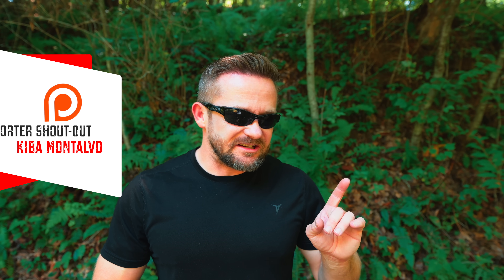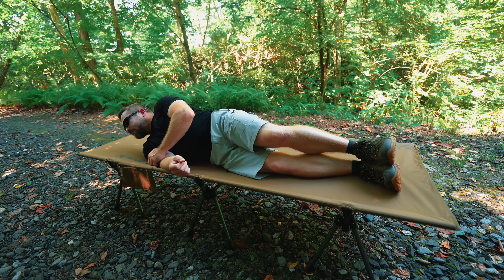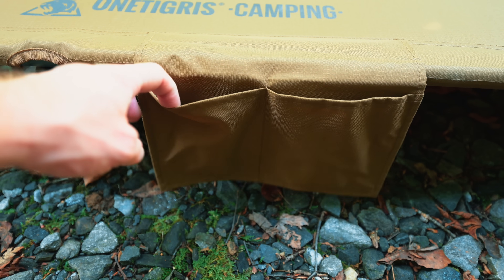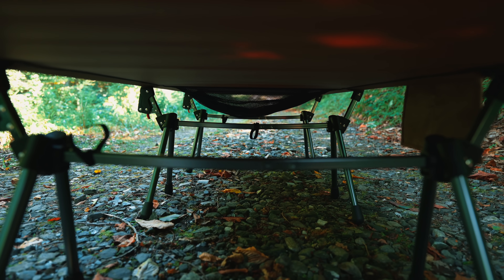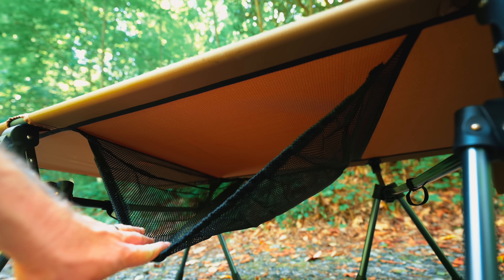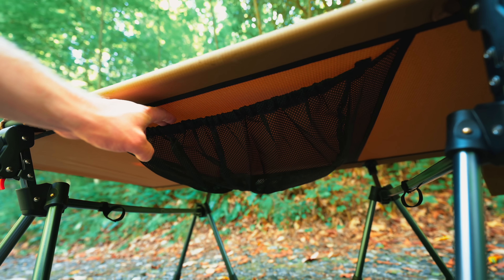This is without a doubt more stable than the previous version, especially when you're in mode one — close to the ground, trying to get up, rotating around. It's definitely more stable than the outgoing model. With the outgoing model you would have to be careful not to flip the entire thing; with this one it's very solid. We also have an integrated pocket sewn to the side of the cot with two sleeves — useful for your phone, battery charger, and so on. Underneath we have the mesh caddy, which is going to be useful for storing gear, blankets, pillows, and so forth.